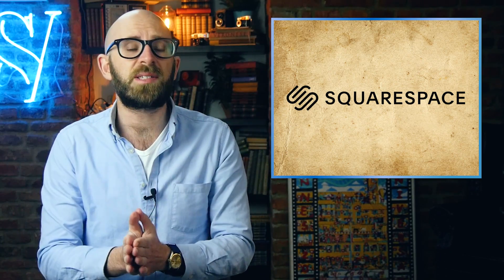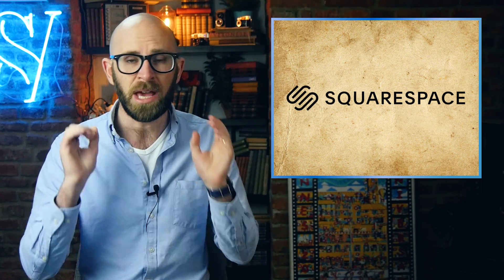This video is brought to you by Squarespace. From websites and online stores to marketing tools and analytics, Squarespace is the all-in-one platform to build a beautiful online presence and run your business. Check out Squarespace through the link in the description below. More on them in a bit.